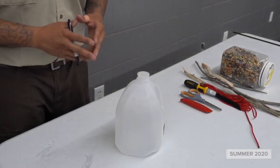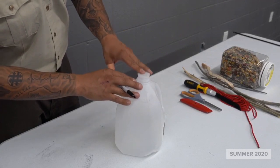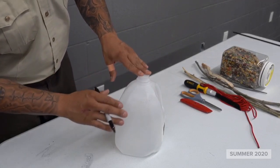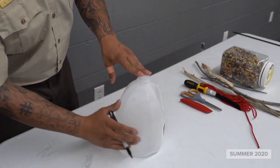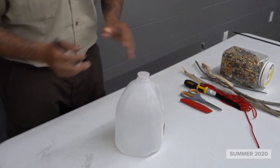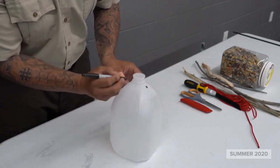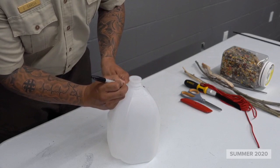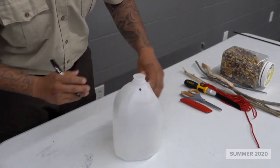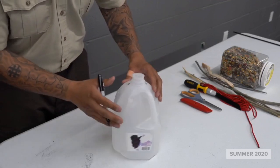Alright, so the concept for this bird feeder is going to be very simple guys. You're going to need areas where you're going to hang the 550 cord from. You're going to want to make your first markings somewhere near the top in identical areas on the opposite side. That's exactly where the 550 cord is going to be going through, hanging from the tree.